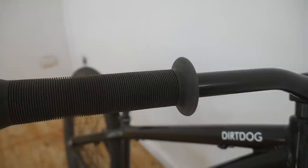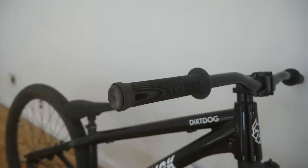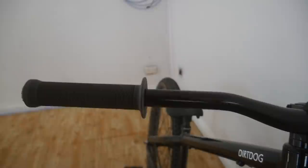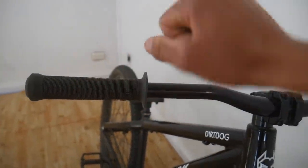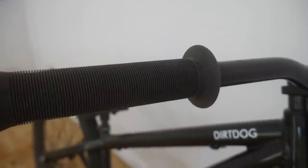First up I'll start off with the grips. These are probably my favorite grips to come on a stock bike — they're pretty much like ODI long necks but they're a little bit harder. I've never had any problems with them twisting or anything, so they're pretty sick grips and I'll be keeping these on the bike.